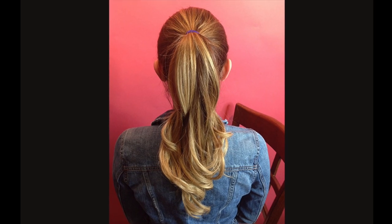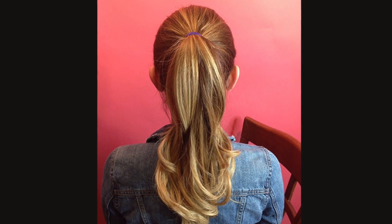Once you've finished curling, spray once more with hairspray and pull your hair into a ponytail. Place your ponytail at the desired height and secure with a strong elastic band.